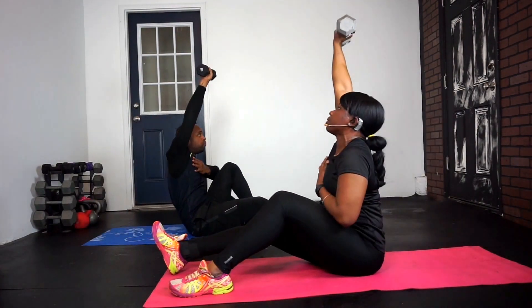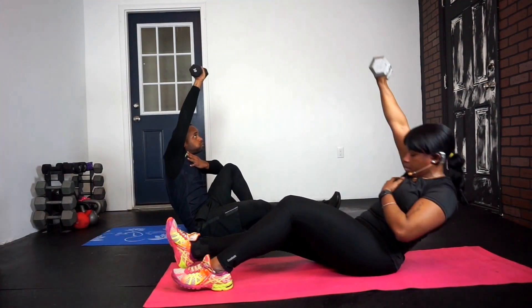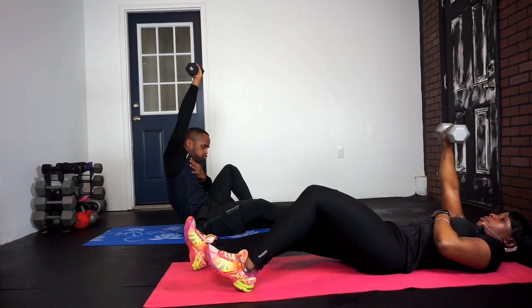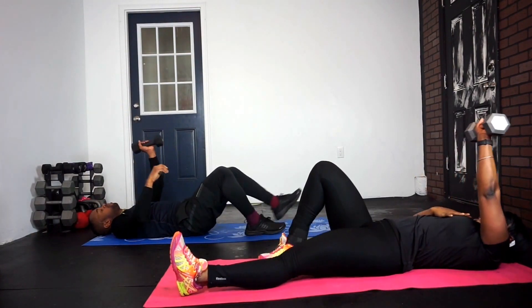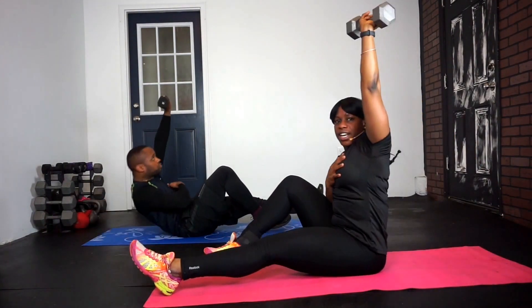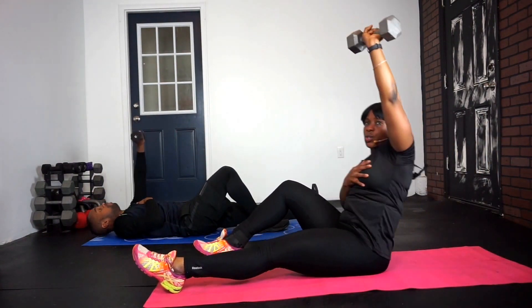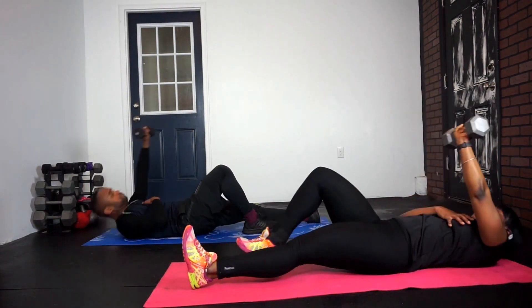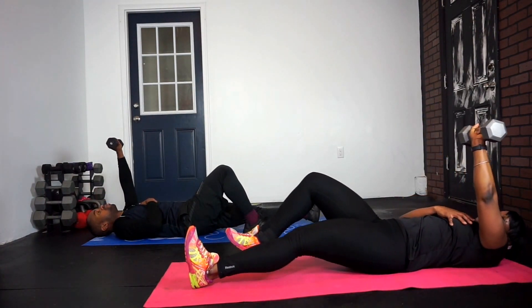Nice and easy. Ready? Switch sides, switch arms, and go. Keeping that arm nice and straight. If the weights get too heavy, you can go ahead and drop the weights. Remember to blow out as you come up, still keeping that core nice and tight, even when you're breathing out.